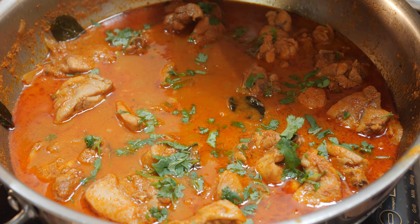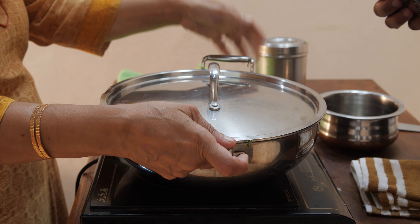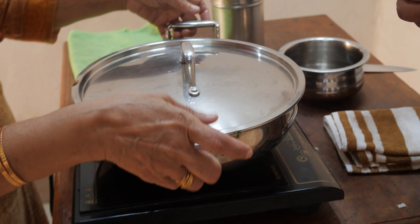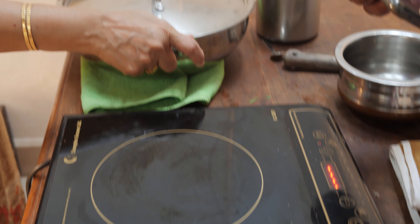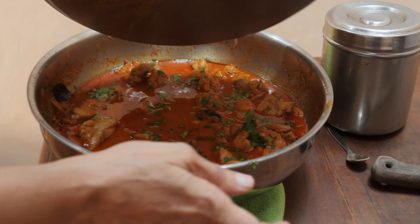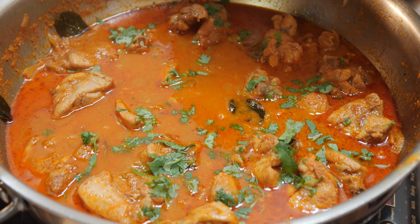You can have it with steamed rice, roti, chapati, whatever you like. You know what is beautiful about it — it is a hot vessel and I can still lift it. My dear viewers, enjoy preparing the chicken curry. Click on the bell icon, please put in your comments, and enjoy cooking and a healthy life. Thank you.